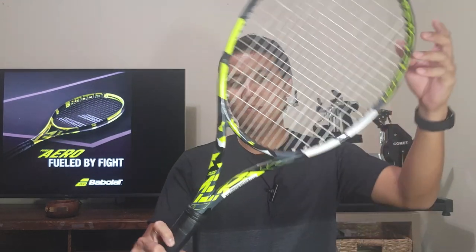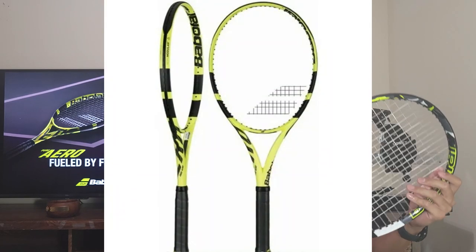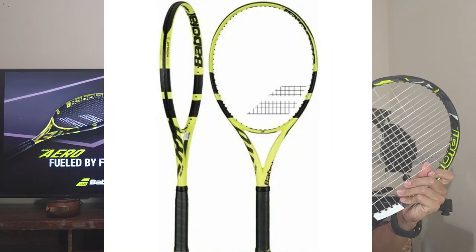Not much has changed since the previous edition of the Pure Aero, which came out in 2019, but let's check out the cosmetics. A lot of people have been praising this new design — I think it looks a lot better than the previous generation, which some people called the banana racket. This has a pretty cool paint job, especially the new tone of yellow with the gray and black accents.